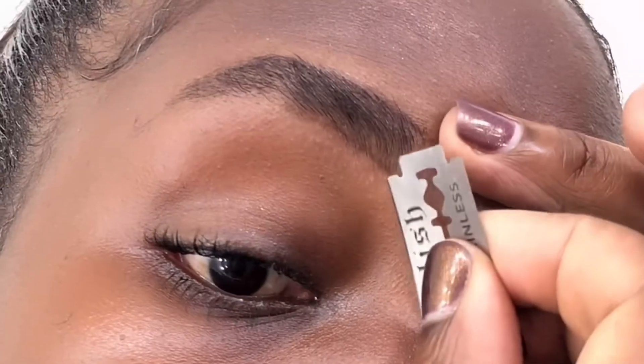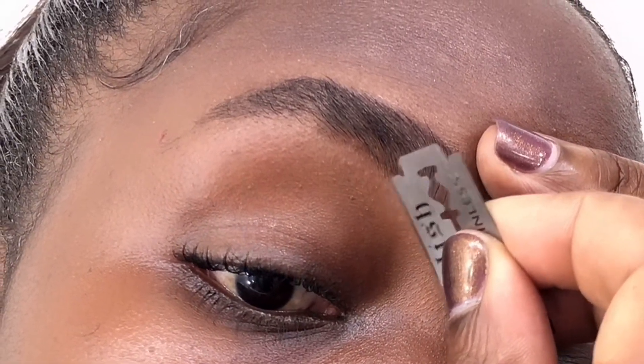The exciting part about shaving my face and my brows is that when I'm going to do makeup, it sits on neatly. That's the part I love.